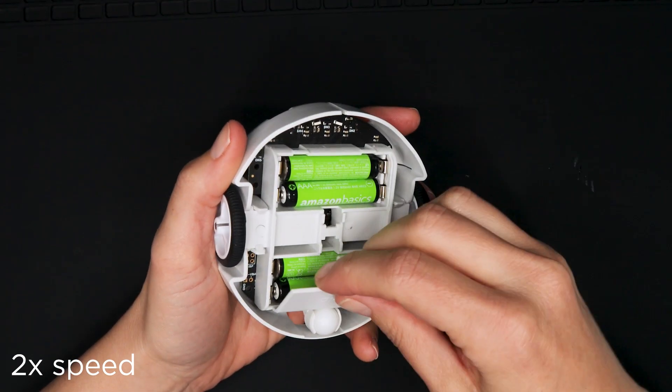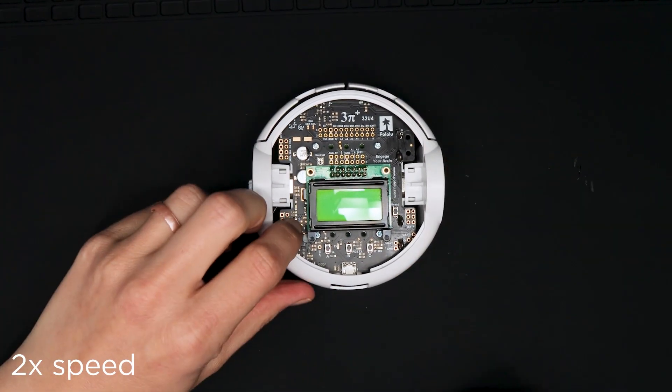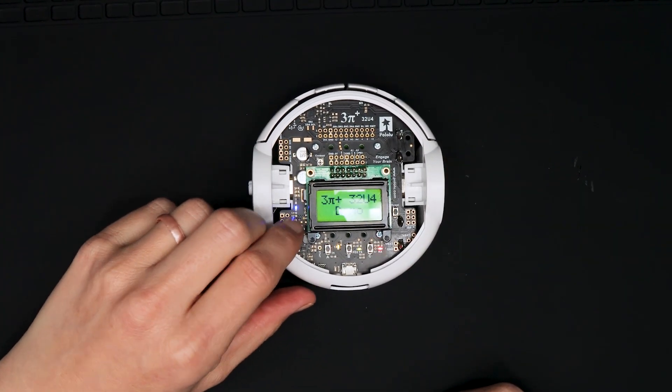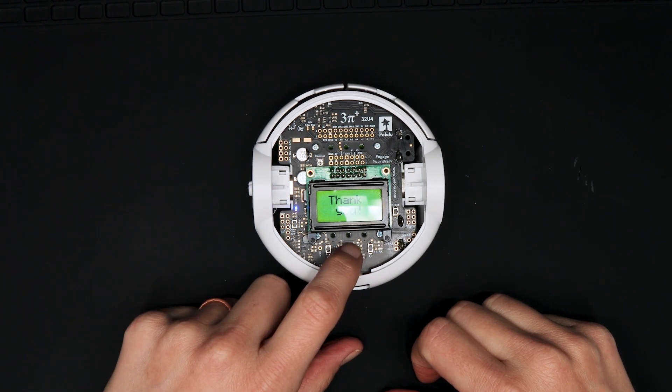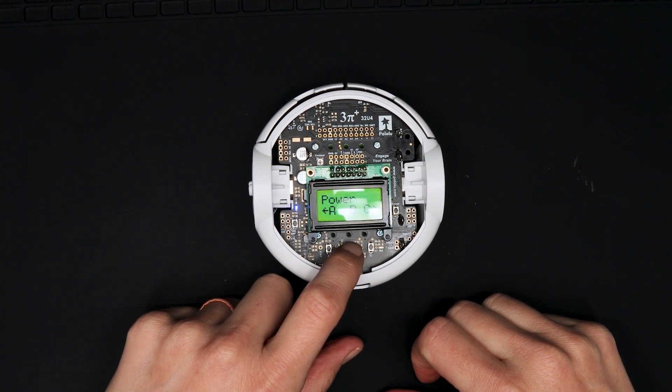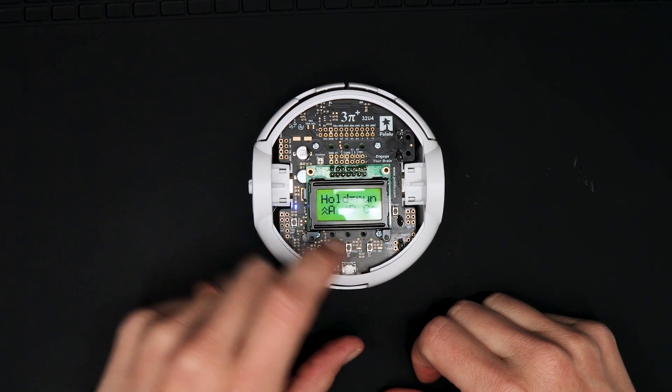Now you can put in the batteries and make sure your new gearbox works. I have our demo program running on this 3Pi Plus so I can use it to test that the motor goes back and forth. If you would like to use this program too, you can find it in the 3Pi Plus example code included with the Pololu 3Pi Plus 32U4 Arduino library.